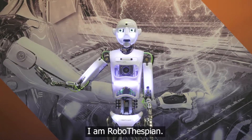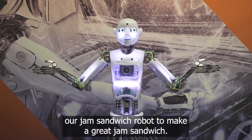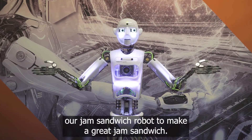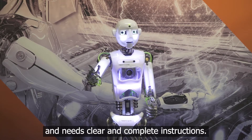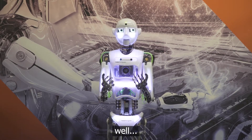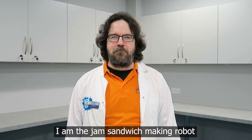Hi everyone. I am Robot Thespian. At the Science Centre we have another robot — our jam sandwich robot — to make a great jam sandwich. He isn't as sophisticated as me and needs clear and complete instructions. Otherwise, well, you will see. I am Bob. I am the jam sandwich making robot at Aberdeen Science Centre.